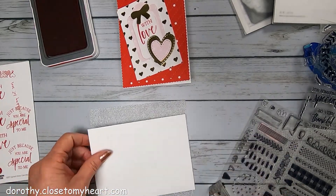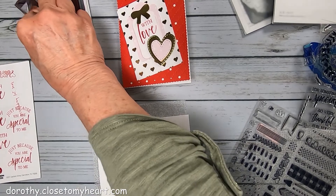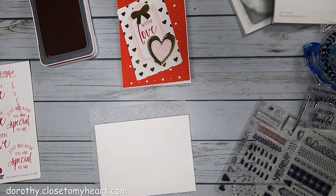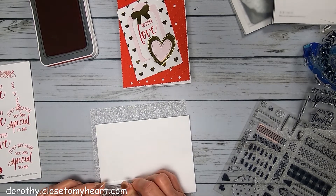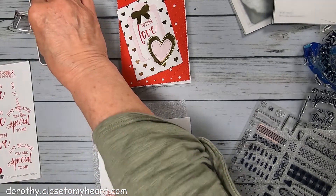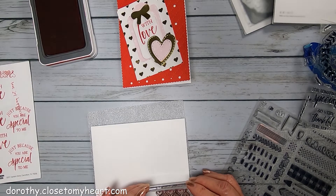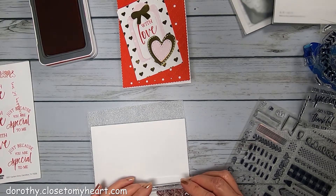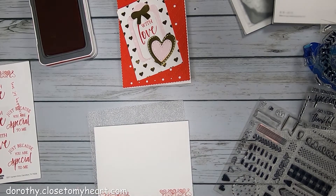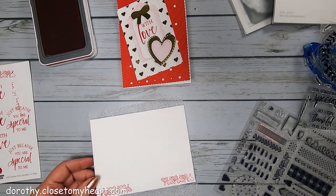I've got my envelope and I'm also going to decorate it. I think I'll put some hearts in this corner and hearts in this corner. Maybe I'll turn it around just to be different. There's my little envelope.